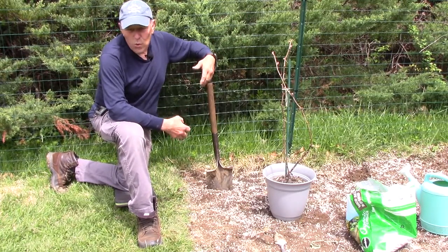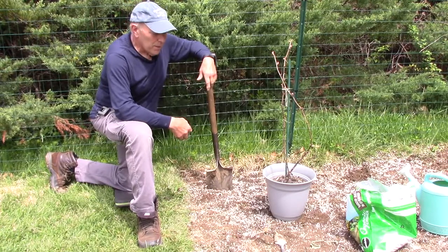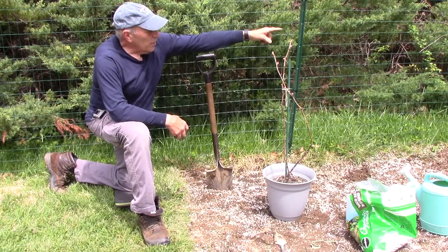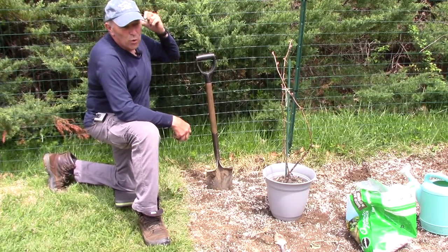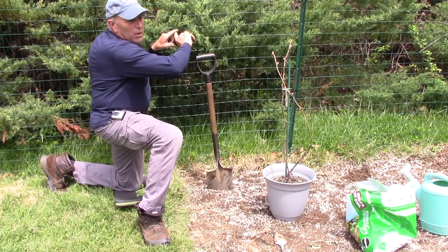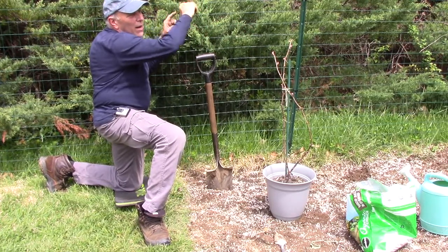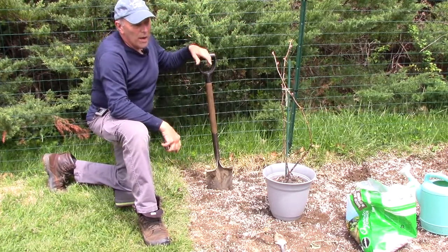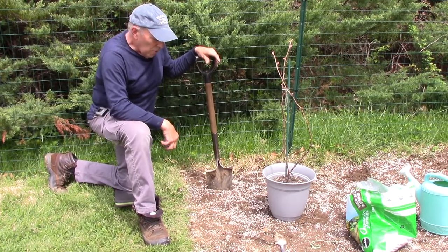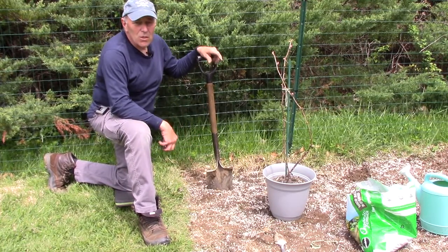That'll give three feet for that vine to grow this way and three feet for this vine to grow that way. Like I said, it's personal preference — six foot, eight foot, ten foot — it all depends on the amount of property you have. I'm going to put a corner post on that side and another behind me, then string two wires across so one grapevine grows left and right on the lower wire and then grows higher across the top wire as well, giving us more growing area for the grapes.